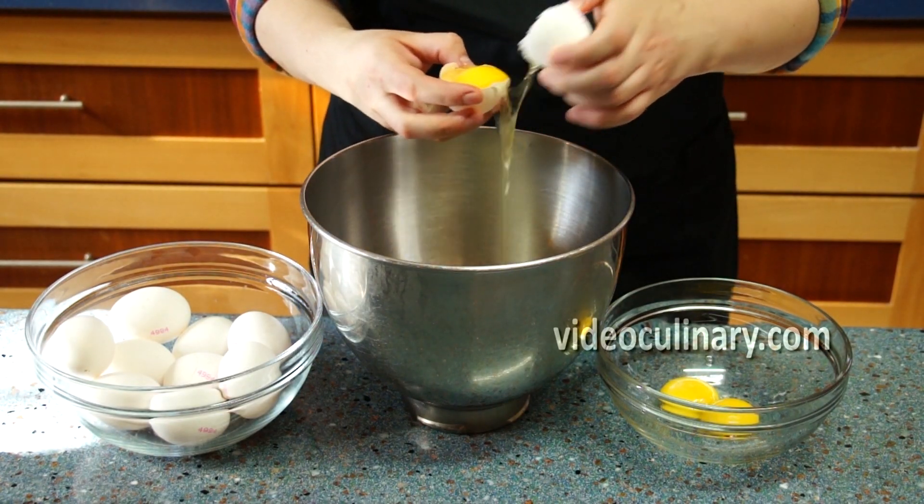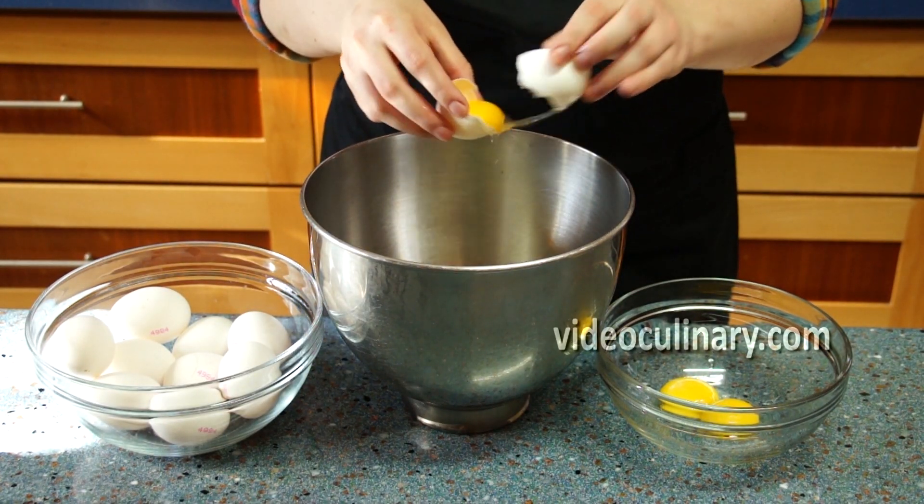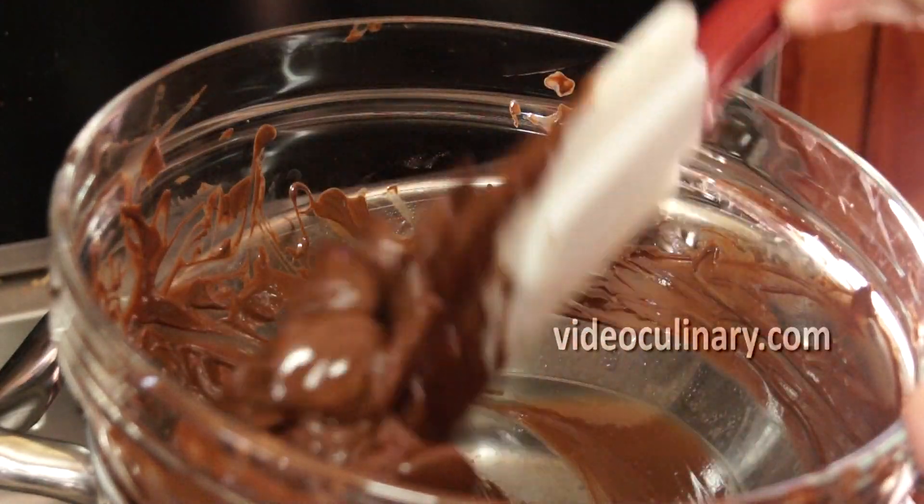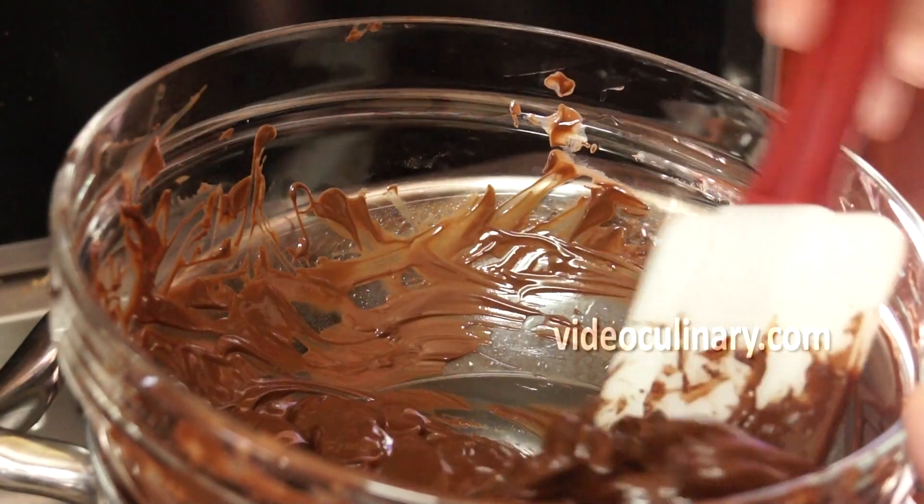First, separate 12 eggs. Melt 270g of dark chocolate in a bowl over simmering water.